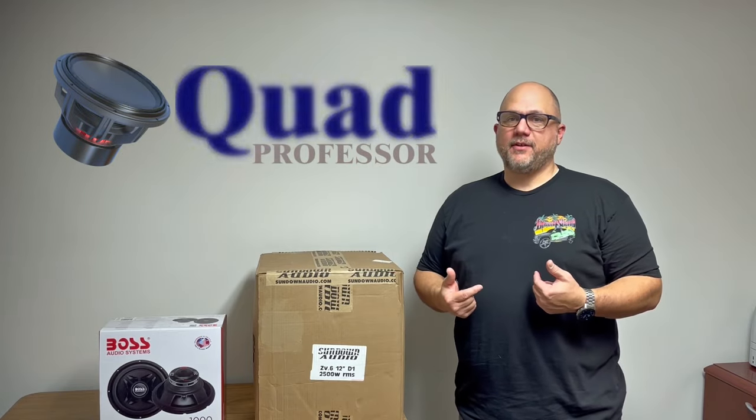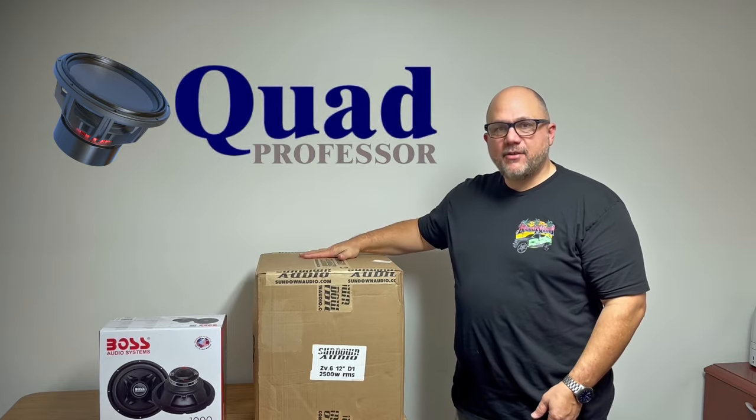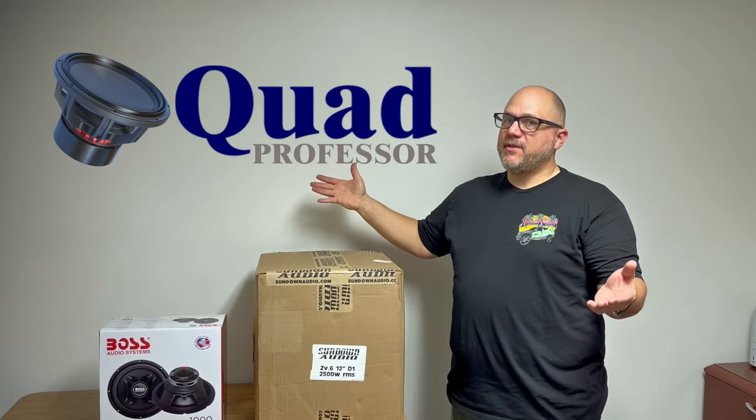Welcome everybody. I am the Quad Professor. Today we're going to talk about value — a $900 12-inch sub versus a $70 12-inch sub. Which one's a better deal?